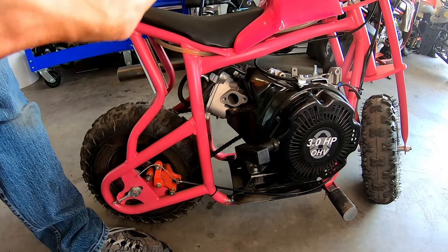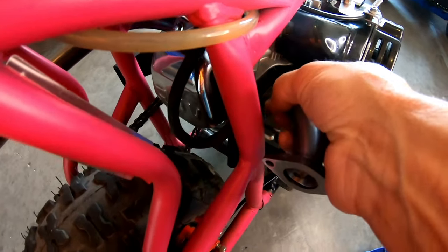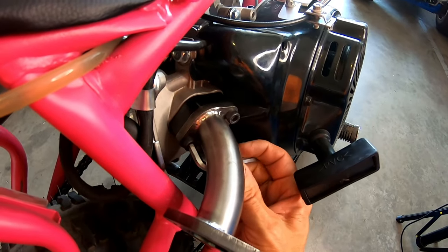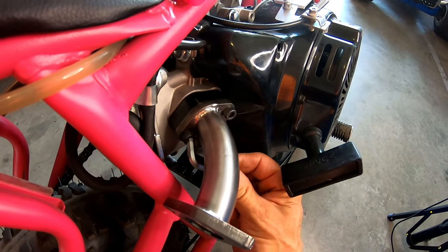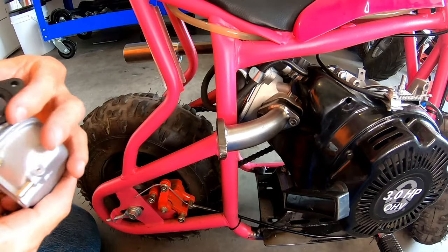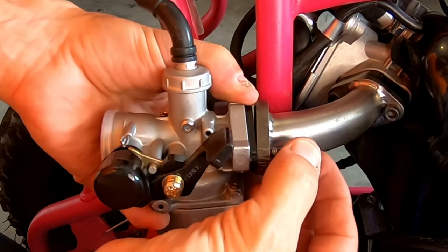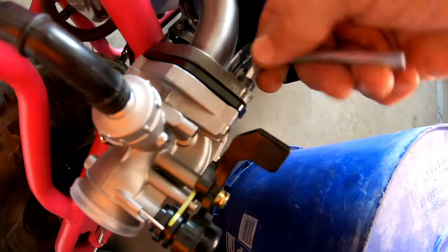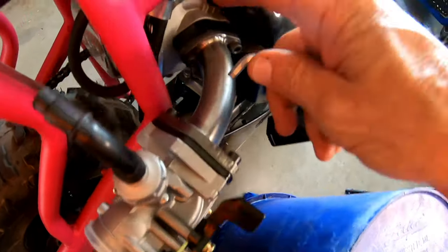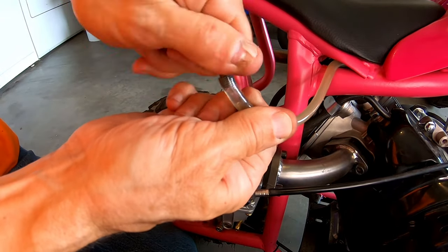Now bolt this beast down and see what it does. All right, go ahead and bolt this manifold on here. That clears really good with the spacer on there. Now go ahead and bolt this carb on — it's cool, it's got o-rings on each one so no gaskets needed. This even fits perfect on a CC100X. The fuel line will even work, so while I'm down here I'll go ahead and hook that up.